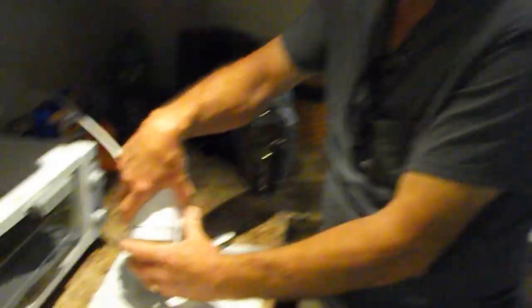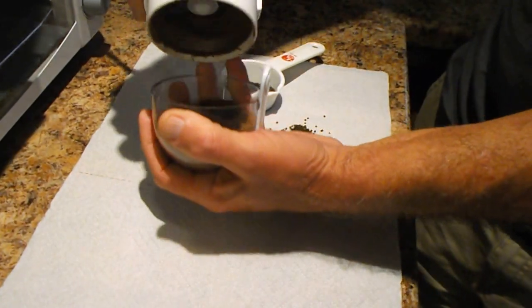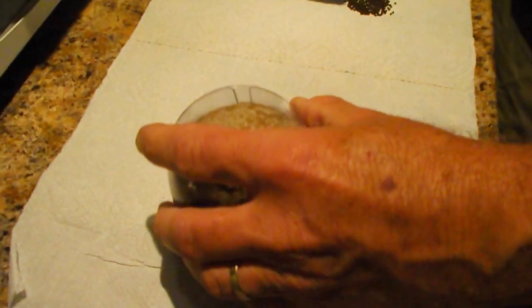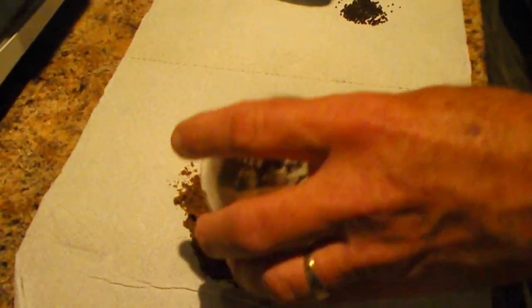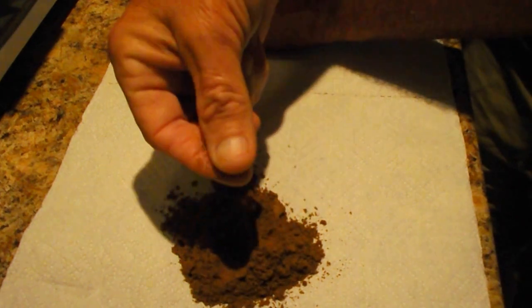You can tell when it's done because of the speed of the blades of the grinder, and I turn it into a nice fine powder for my fry.